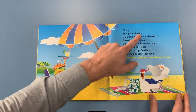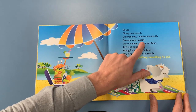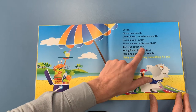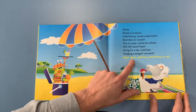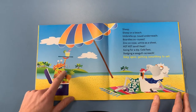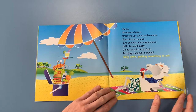Sheep. Sheep on a beach. Umbrella up, tail underneath. Bordies on. Sweet. Zinc on nose. White as a sheet. Hot, hot sand. Heat. Going for a dip. Cold feet. Dodging a seagull. Screak! Esky open. Getting something to eat. Oh, having an ice cream. And look at all his lovely food that he's got in his esky — looks all very nice.